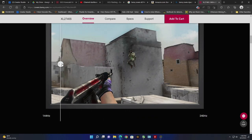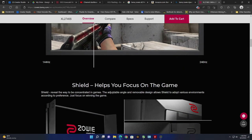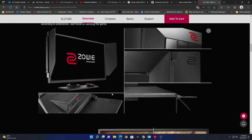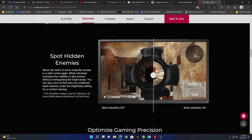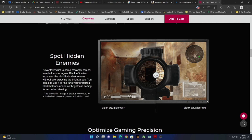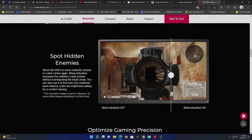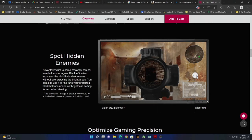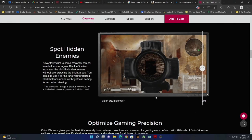Competitive gamers, I recommend 240 over 144 or 120 any day of the week. This is a little more vivid detail of black equalizer on or off — this is off and this is on. This is the extreme setting going from completely off to completely on at 20. I highly recommend setting it between 5 and 10, but it's going to depend on the game you're playing.